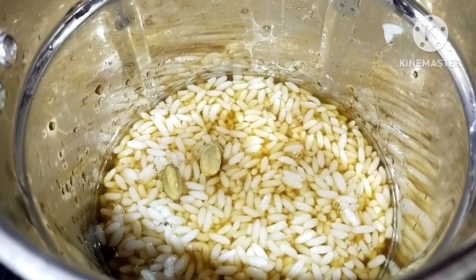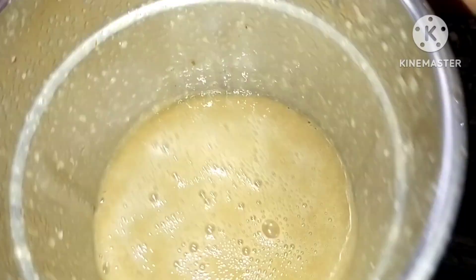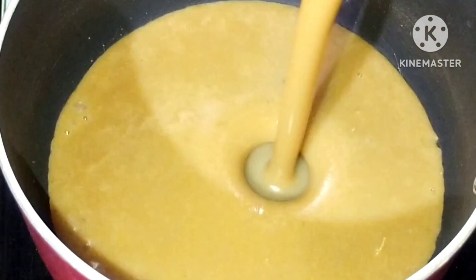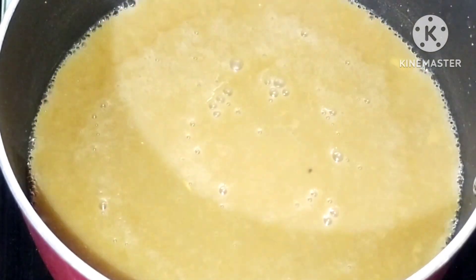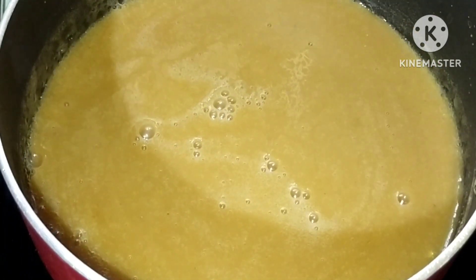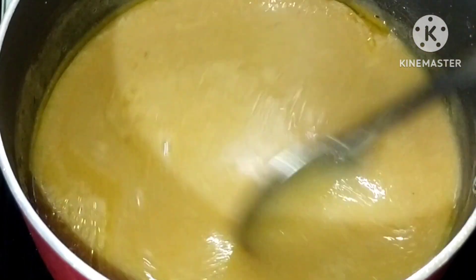1 tsp. It will add 1 tsp. This is the flavor of 10 tsp. We will mix it in a little bit. We will mix a teaspoon of tea and mix it in full flame. We will not have to mix it in the same way.